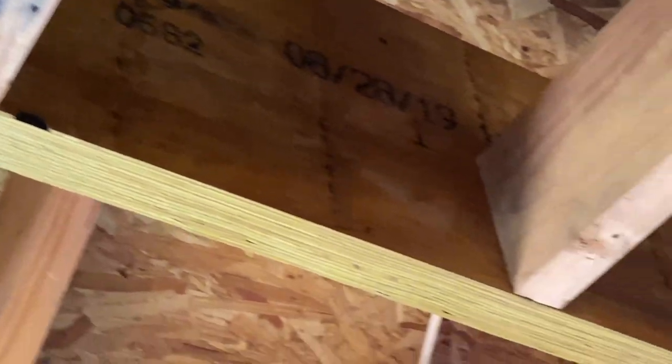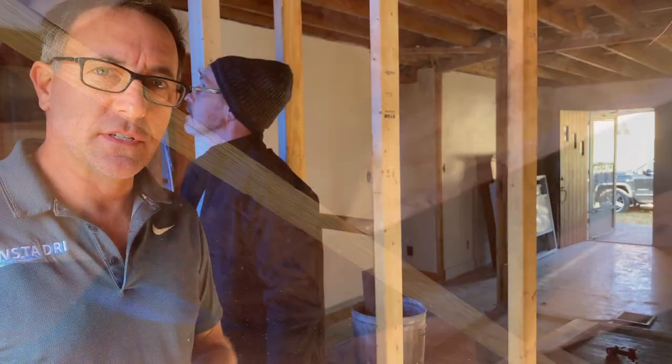We're out here at a job site, and this is something we don't typically do, but it's a structural issue. We're good at all structural issues — I have a background of 30 years as a builder, so this fits me pretty well. I'm going to show you some stages of what we're doing and why we're doing it.